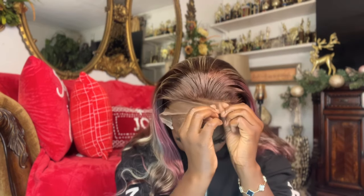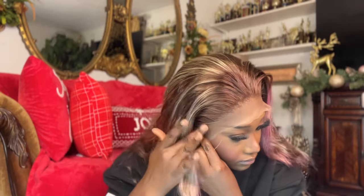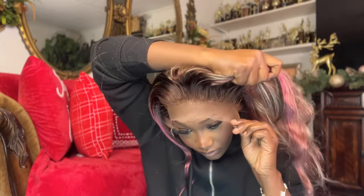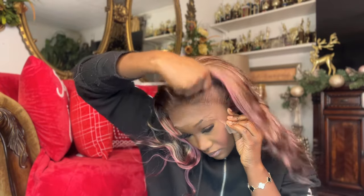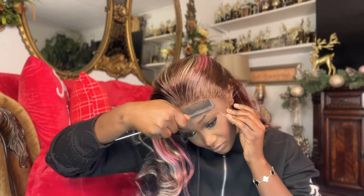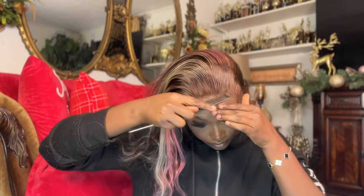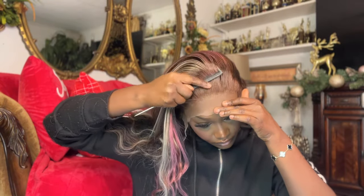Now that the glue has dried clear, that means it's tacky and ready to stick. I take the lace and apply it on top of the glue — I always like to lay the middle first, then lay my sides, making sure I'm pulling it nice and tight so the lace is laying flat with no ripples or spaces. I really like to take a comb and press the lace firmly into the glue.